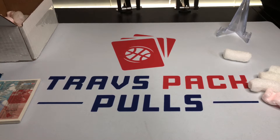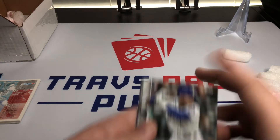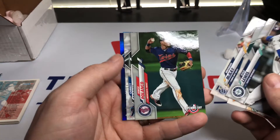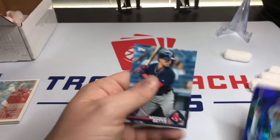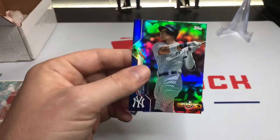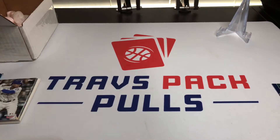Moving on, we're opening some 2020 Opening Day — we're looking for a Luis Robert short print and Yordan Alvarez as the dream cards. We got Kyle Lewis, Carlos Correa, Brendan McKay, Jorge Blanco, a blue foil, and a Gary Cooper — and an Aaron Judge, not bad at all. Our sticker is Mookie Betts, so pretty cool.